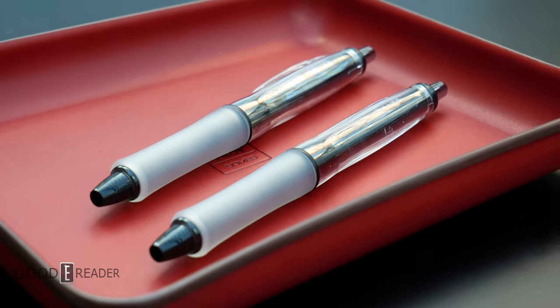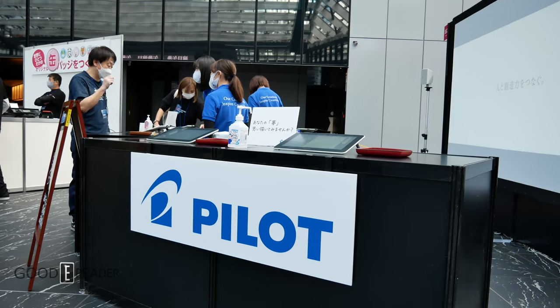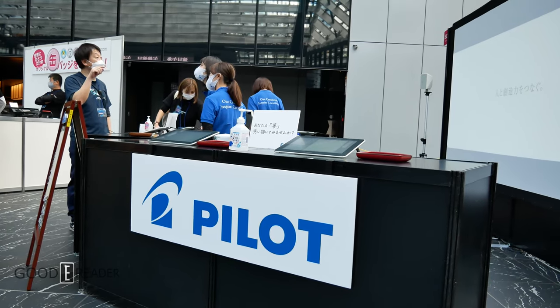The entire pen is made in Japan by a company that has been around for over a century. More information will be down below.